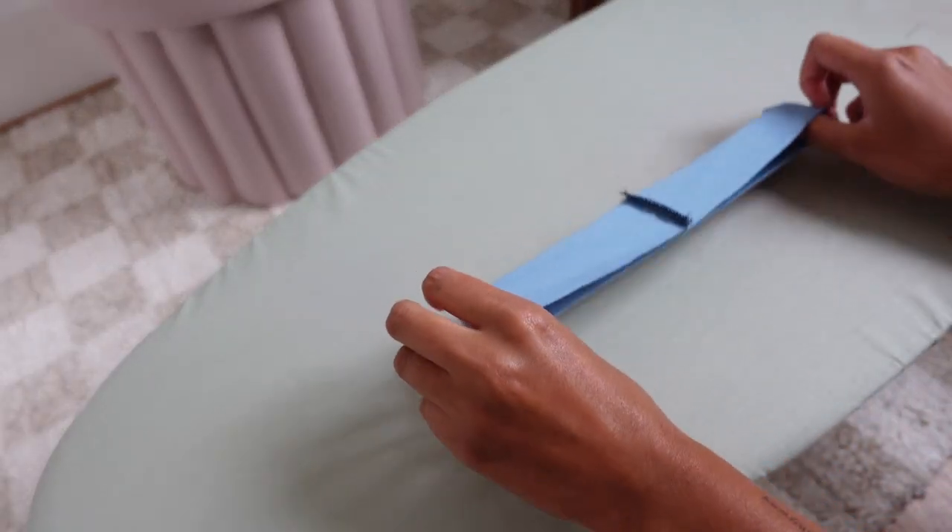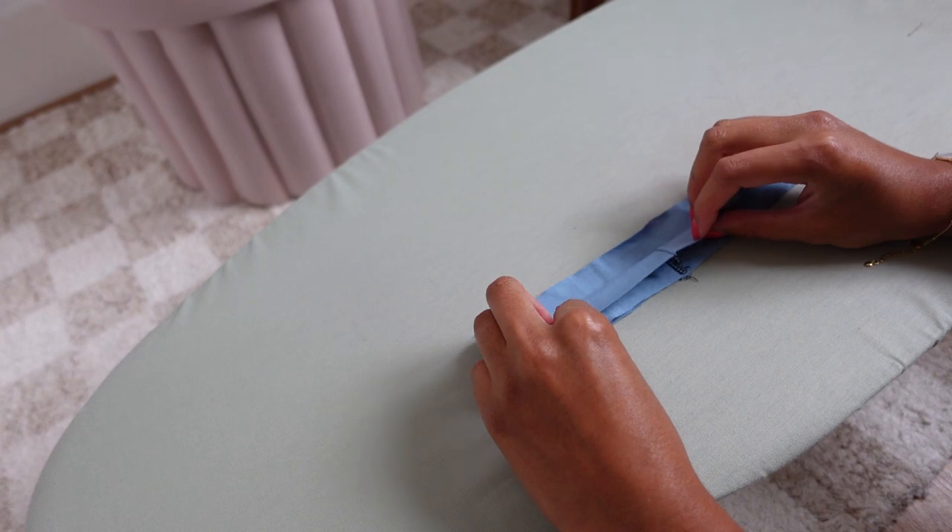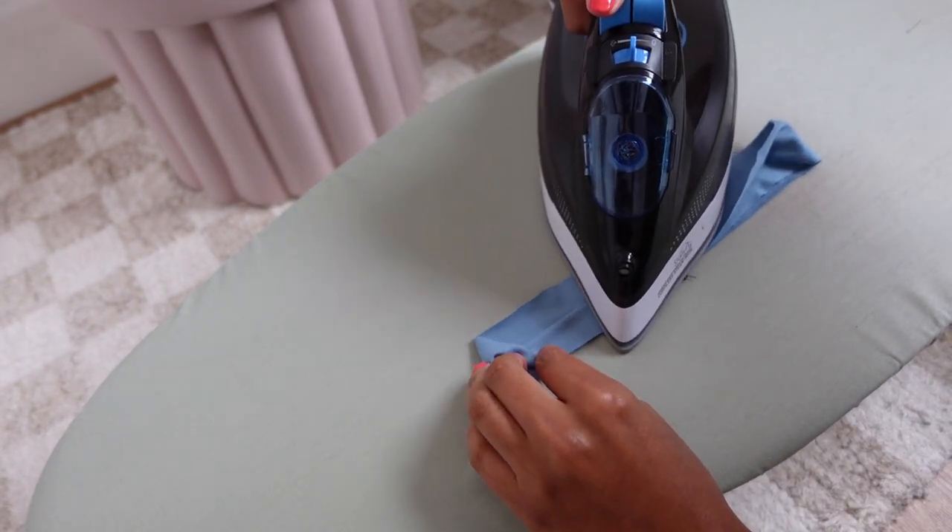Next we fold the neckband in half and make sure that wrong sides are together, and we're going to press this flat.